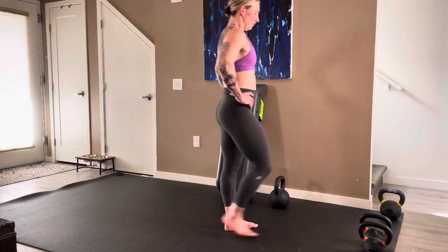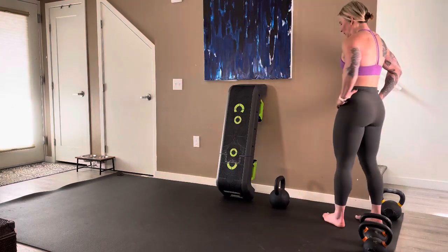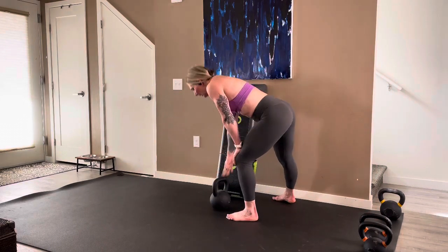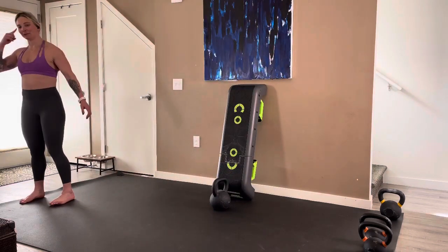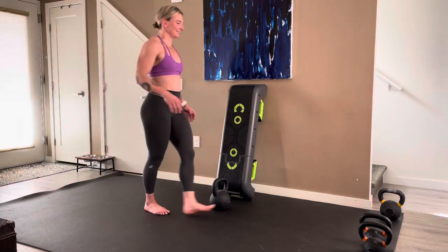One more round, we're almost there, we got it. I thought I was making it easier by taking out that reverse to forward lunge, but I don't know anymore, I just don't know.